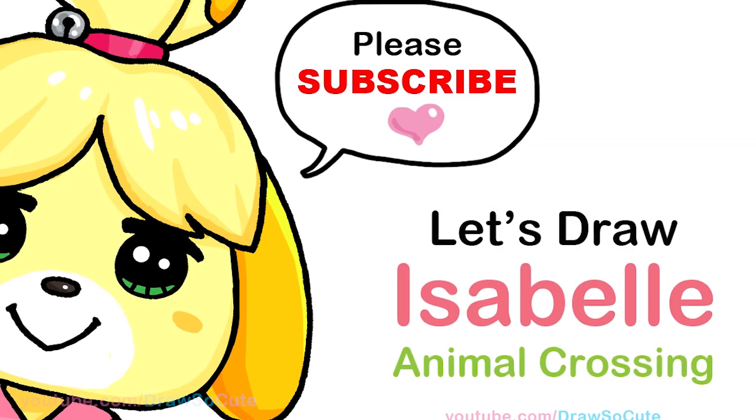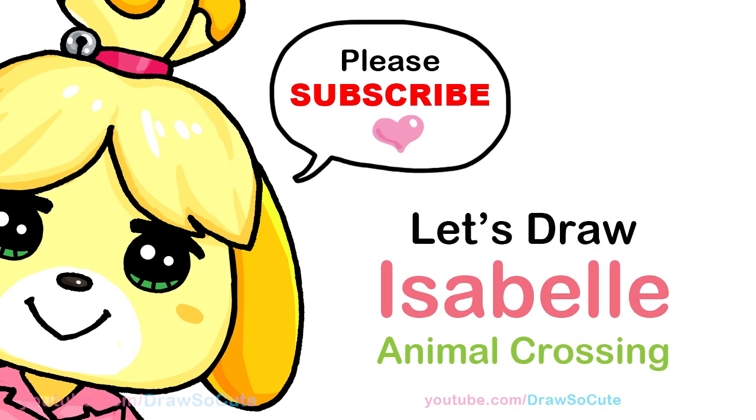Hi Jurassic Cuties, Winnie here. Today we're going to draw Isabelle from Animal Crossing. So let's get started.